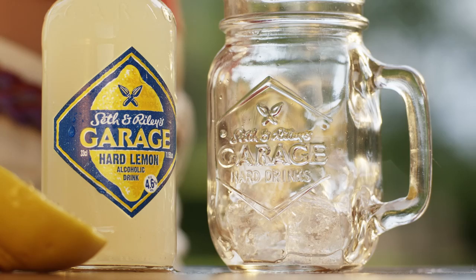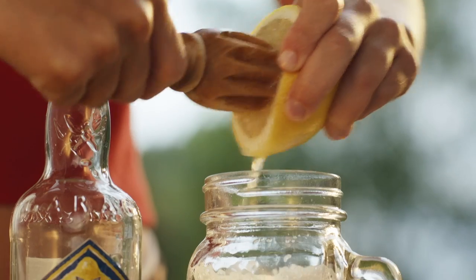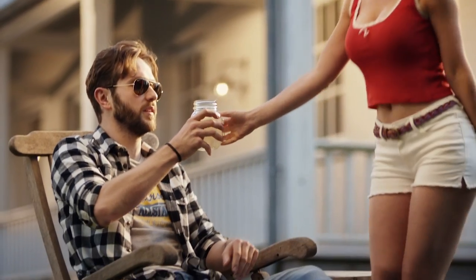Now you know how not to prepare a Seth and Riley's Garage. Man, all this talking is making me thirsty. Honey! Could you make me a Seth and Riley's Garage, please? Thank you, honey.